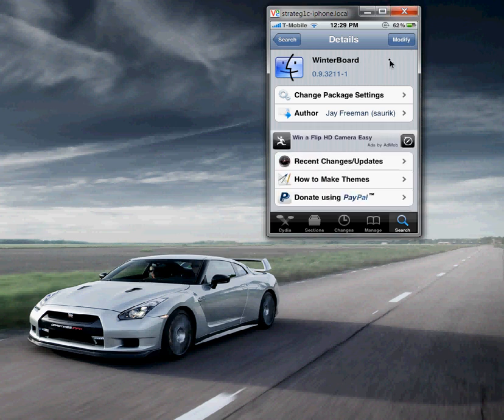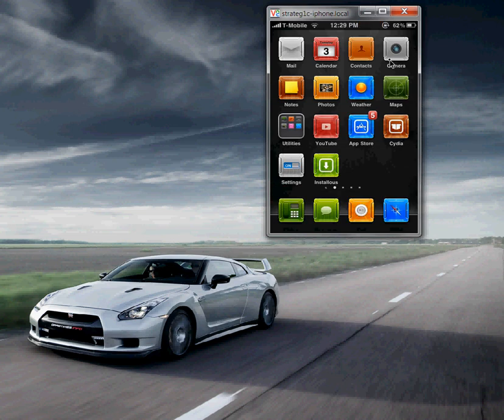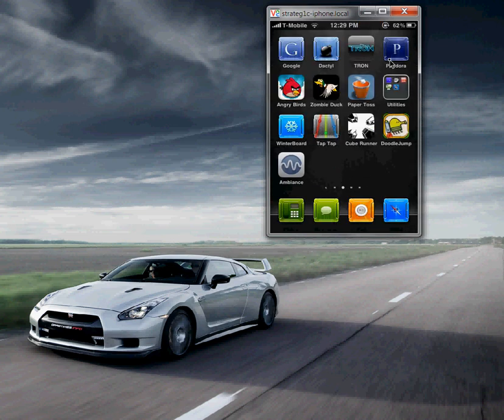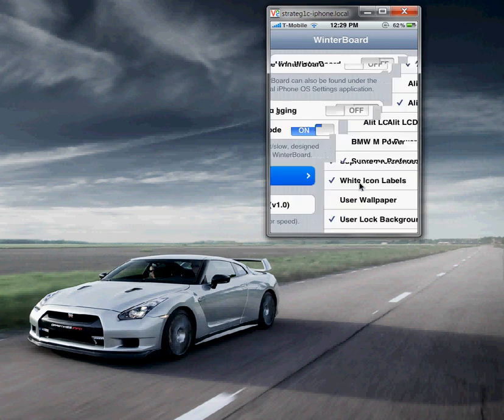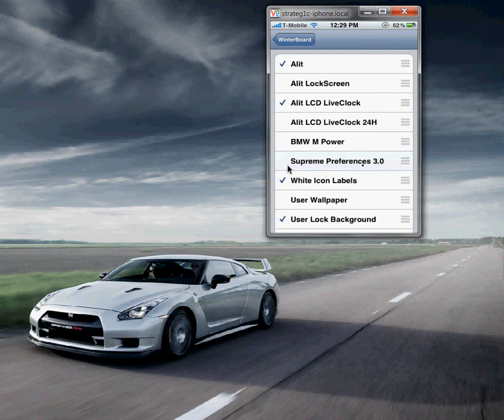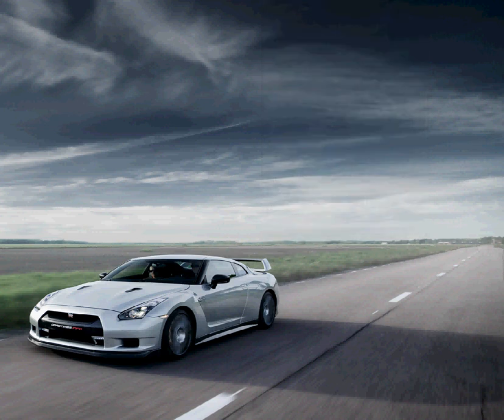Tap on Winterboard and go to Select Themes. When you go to Select Themes, it's going to look unchecked. You want to check Supreme Preferences 3.0, then tap Winterboard and hit Respring. What Respring does is basically a soft reset — whatever you checked or unchecked, it's going to apply to the phone. Once you respring, you'll come back to the home screen — it might freeze up for a few seconds.